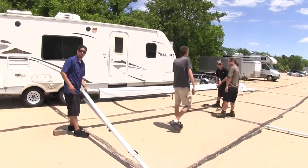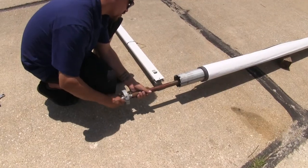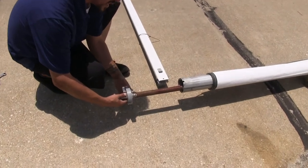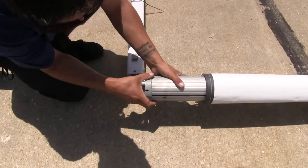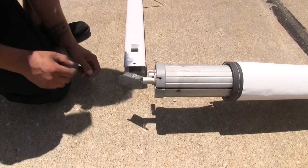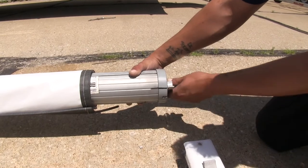Now we can get ready to put our spring assembly back in place. You want to make sure that you line up the hole and the mark that we made with our lever so it goes back in the same position. You'll also be able to tell if it's in the right spot because our rivet holes are going to match back up. And as you can see, our mark does line back up.